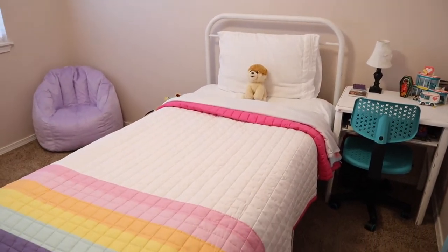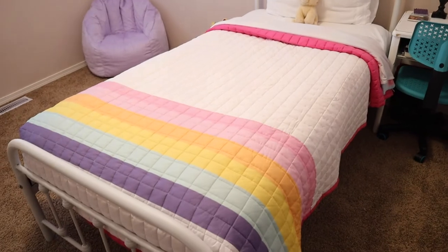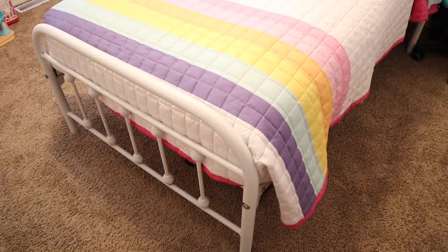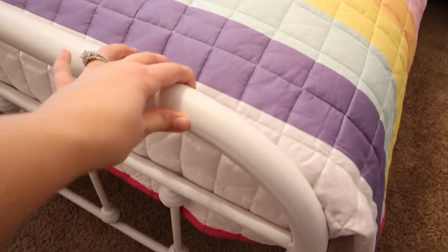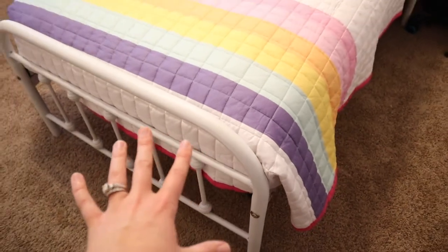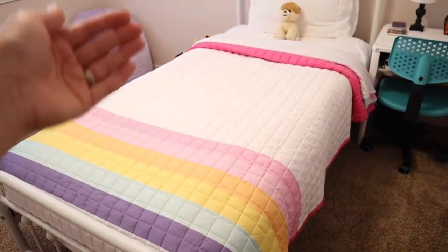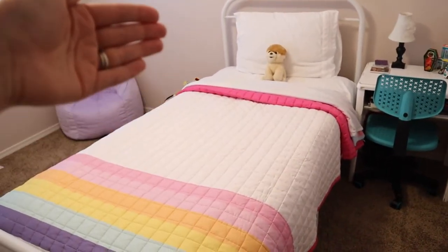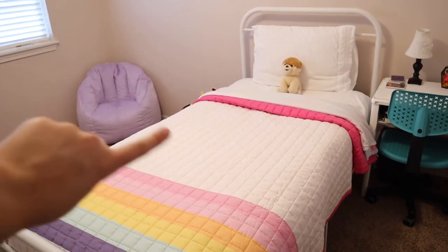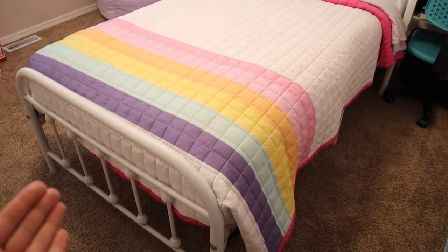Here is the final product. I love it so much. As you can see, before we just had the mattress on the floor. I am so happy with this bed frame — I love that it is metal and durable. My daughter has slept a few nights in this bed already, and there has been no squeaking when she's rolling around. I have even sat on it and laid on it and there was no squeaking. It just held up very, very well, so I'm very happy with this.